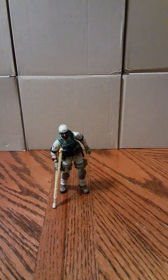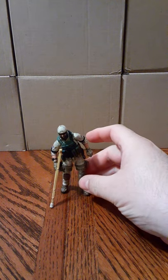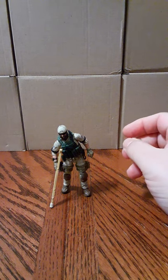Welcome back to another review. In this review we're going to look at the Marauder Task Force Medical Crutch, a 1/18 scale modular accessory for 3 and 3/4 inch action figures. As you can see, displayed here with a Joy Toy figure that is a 1/18 scale figure, the medical crutch looks awesome and perfectly fits into 1/18 scale figures.